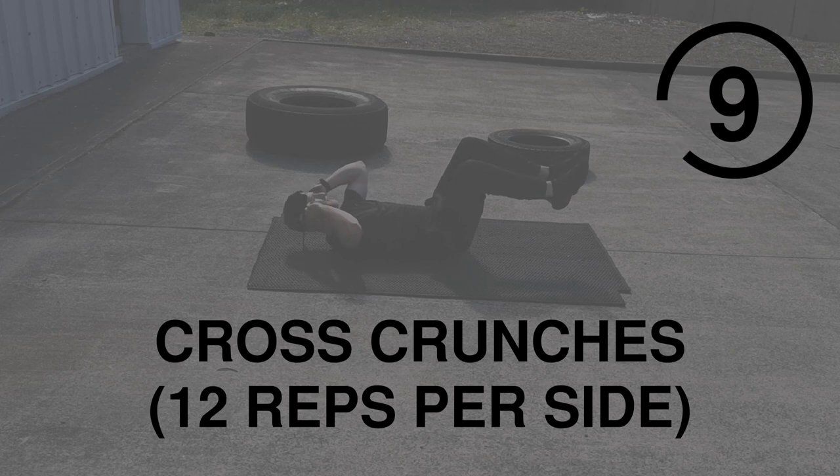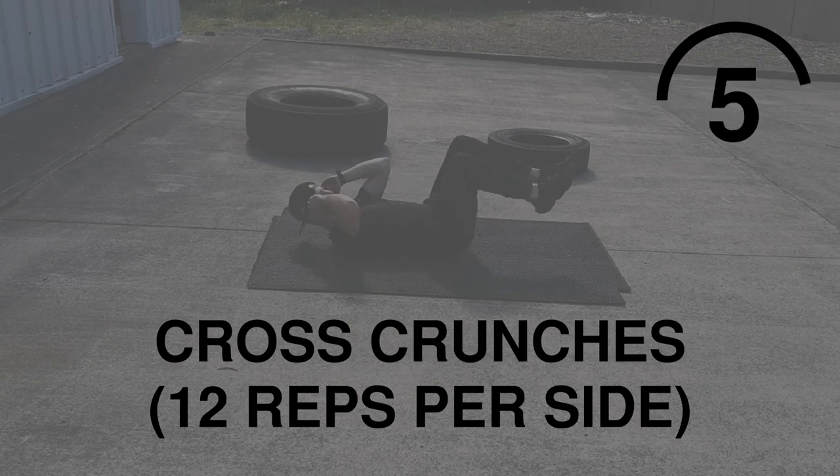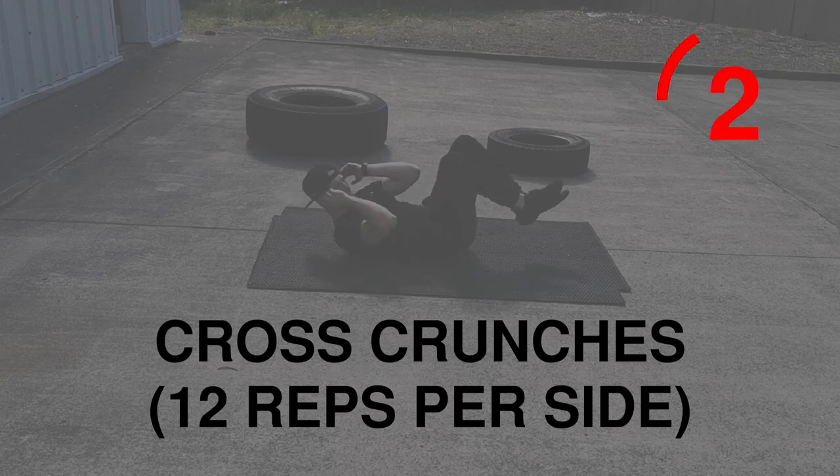Cross Crunches next. This is an upper focused exercise. Make sure you're getting the full range of motion — go one, go two — and make sure you're fully extending on the way down.